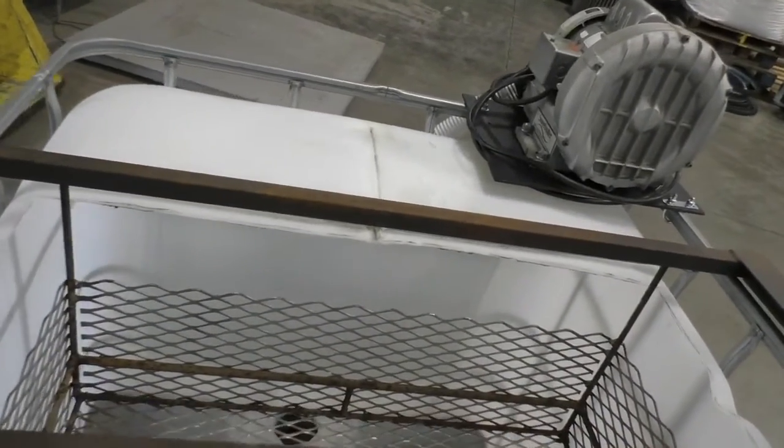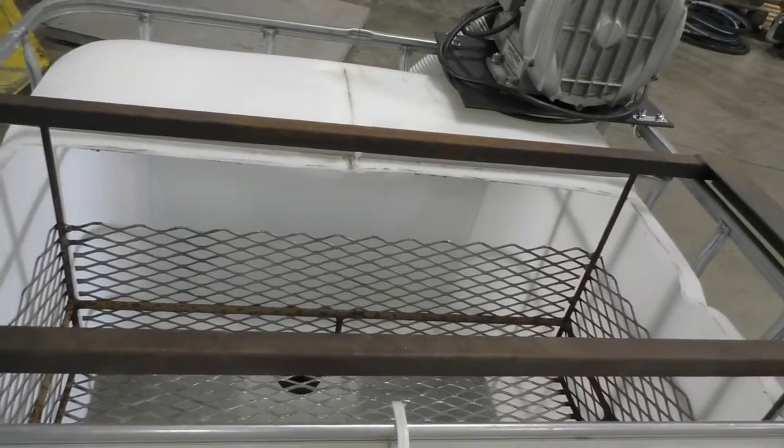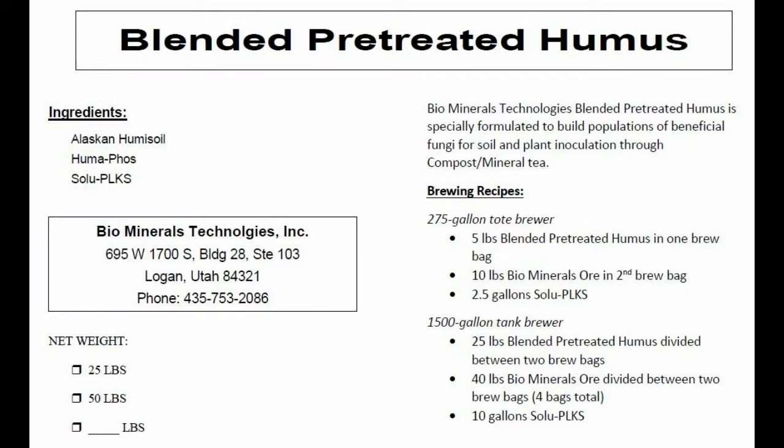The basic recipe for microbial mineral tea consists of water, our specially treated humus, our mineral source, and biorelease. Our pre-treated humus starts with a high-quality organic humus that contains a broad range of biology. We blend additional food sources into the humus, focusing on more complex foods that stimulate the growth of fungi. The result is a material with lots of fungal growth already present before we even start brewing.